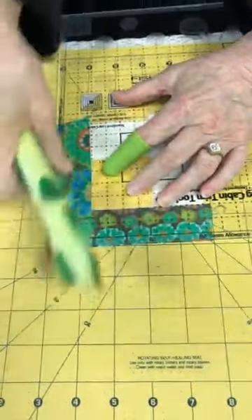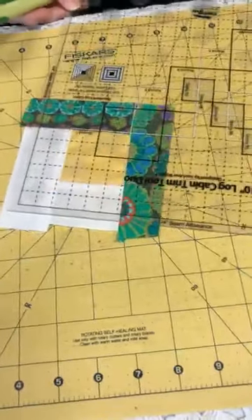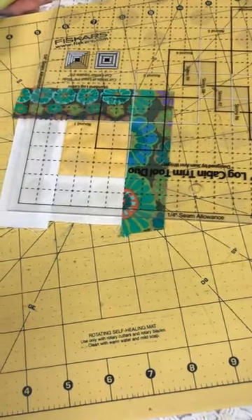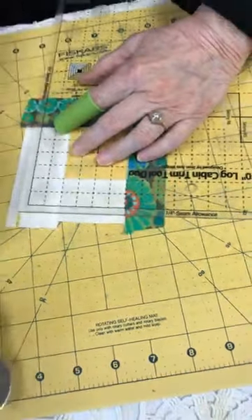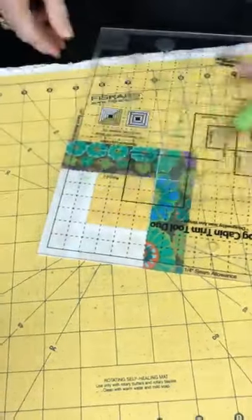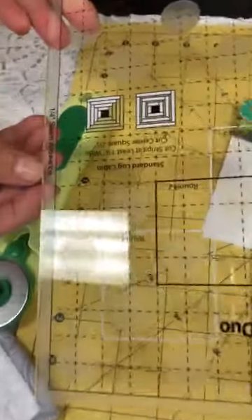I trim two sides, then I turn it and trim the other two sides. You can see that when I sewed them on they were different widths and lengths, but when I trim them I have an exact-size square that I need. So this would work well with scraps. And look here — it's also reminding you about the quarter-inch seam allowance, which I find very helpful as well.